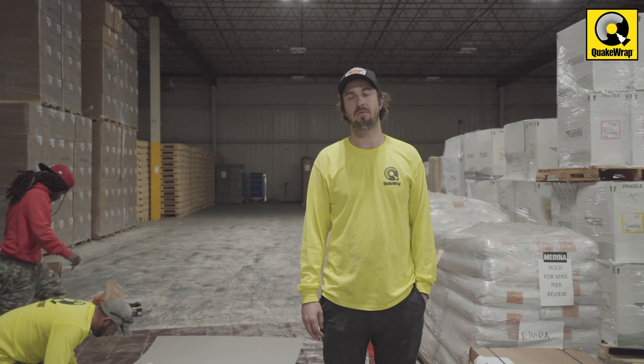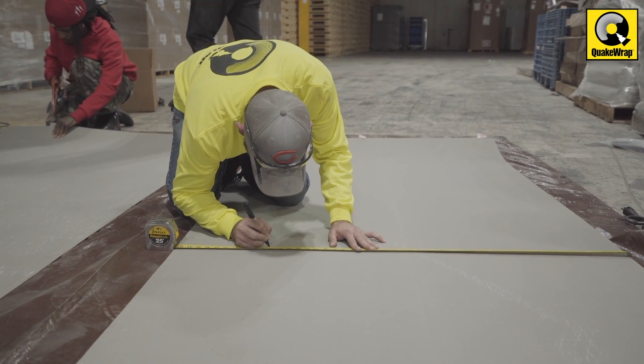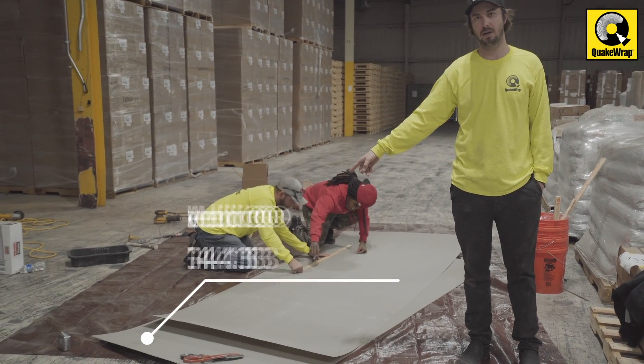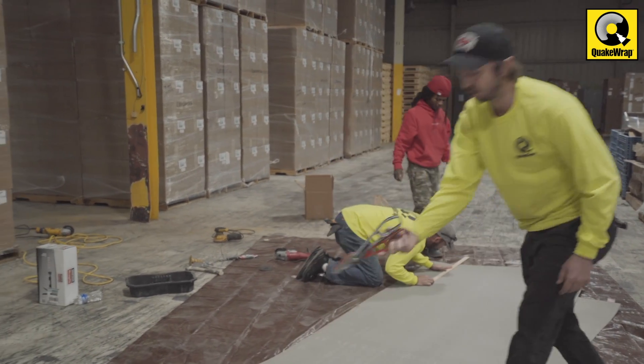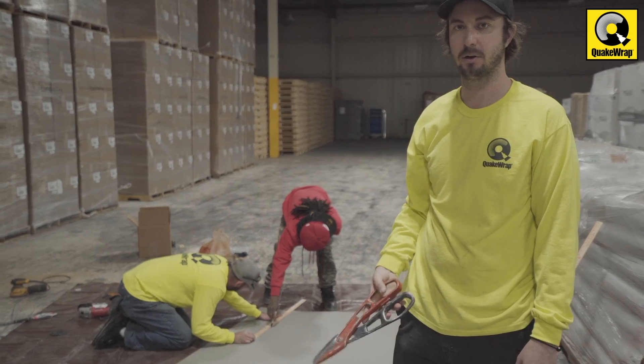Depending on the type of install we're doing, we may have to cut down the jackets to size. Typically they come at a 48-inch width; we're going to be cutting this one down to 38 inches. All you have to do is mark a line at your width — we like the shear router, it works pretty well. Go ahead and just cut that line out and you're good to go.